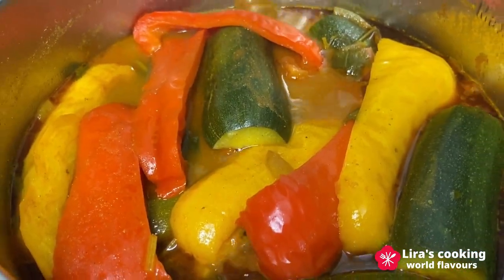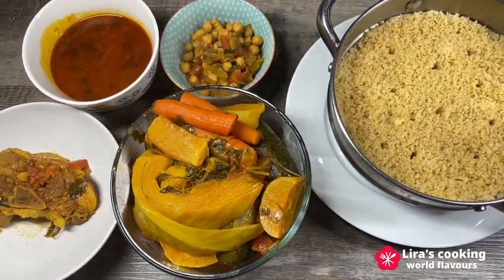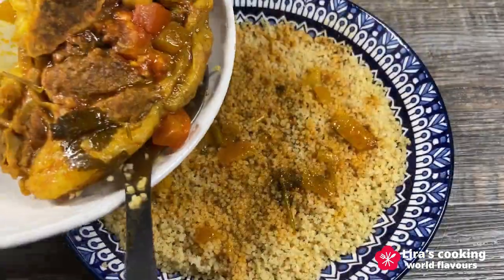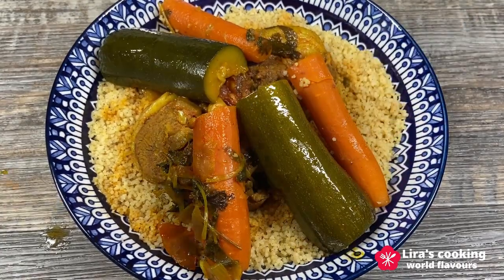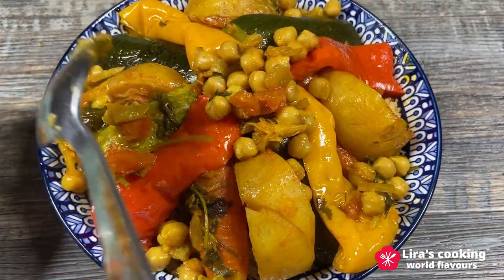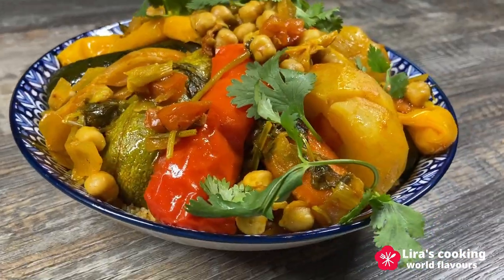Now the lamb is tender and the vegetables and couscous are well cooked. Let's serve the dish. Arrange the couscous in the middle of a serving dish. Drizzle the delicious stew sauce over the couscous to add flavor. Then add the lamb on top, followed by the vegetables and the chickpeas. Finally, garnish with fresh coriander. The dish looks absolutely mouth-watering with vibrant color and an inviting presentation.